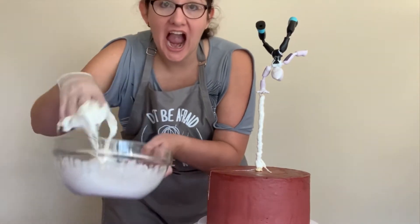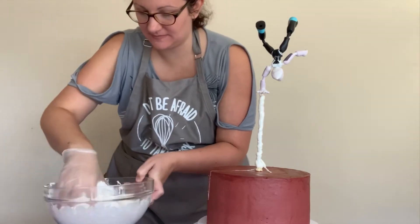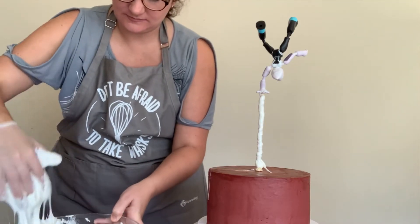By now the marshmallow is starting to cool just enough so I can put it on the cake. I don't want hot marshmallow on my cake because it'll melt my buttercream even though I've chilled it, so I'm just letting it cool a little and mixing it around with my hands.